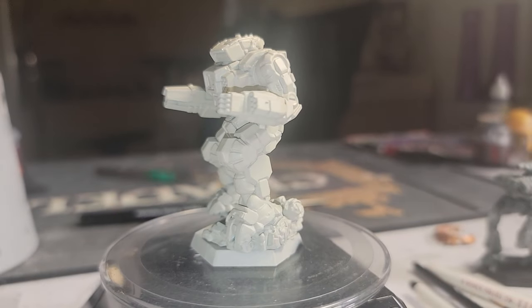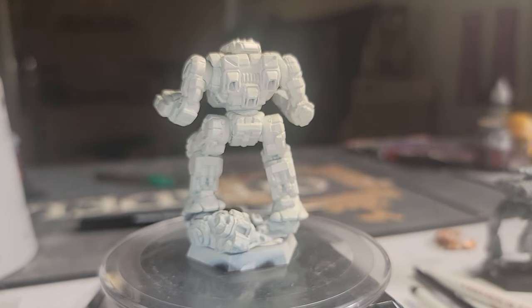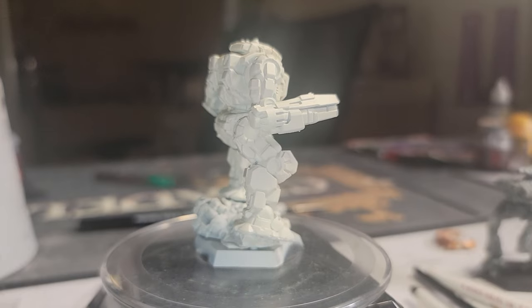I had to paint this by using some putty and sticking the miniature on the ruined urban mech base that it comes with, in order to keep it from falling off as I worked. I'll transfer to the jump plumes later.